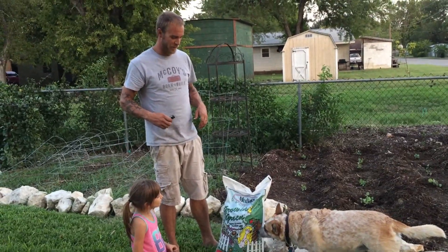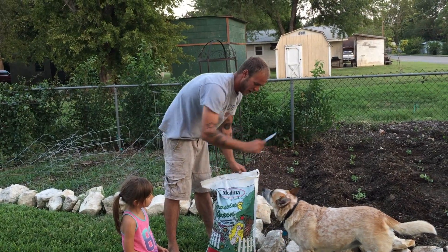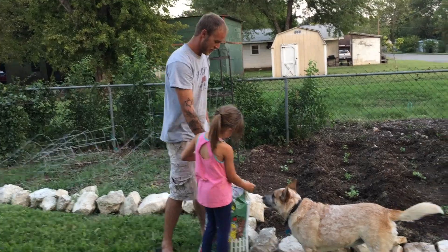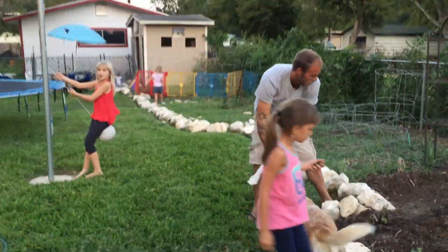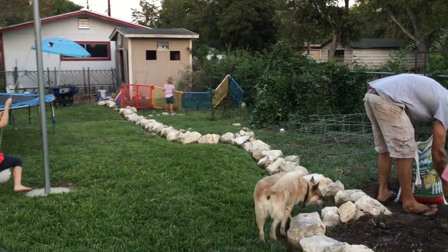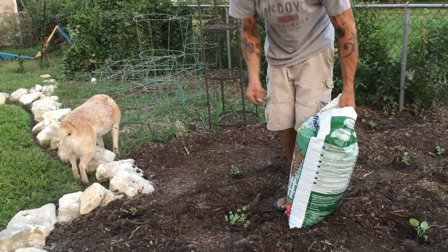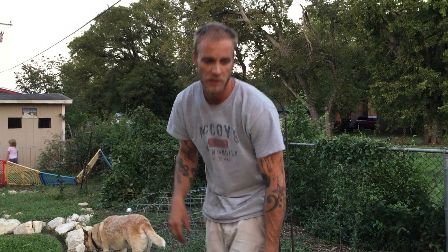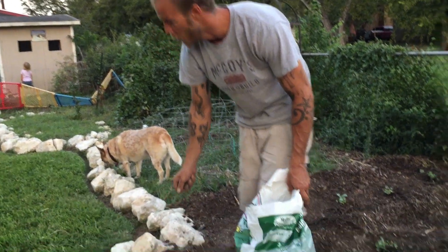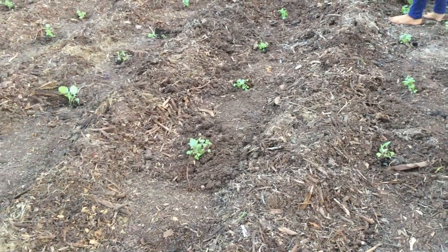We're going to use some Medina Grow Green — it stinks but it works really good. We use it on the lawns at work and all the vegetables. We'll probably put in some more seeds later because the dogs and the kids will run through here and get some of these. That's okay because we'll have some really mature ones and then some younger ones — that way we'll get a steady crop. Can we get a chicken wire fence around the garden? No, because it would be too hard to get in and out. We could just plant more seeds if they trample on them — planting seeds is fine.